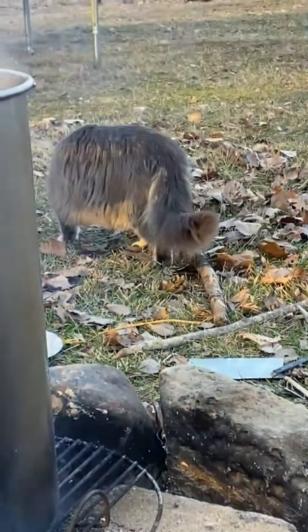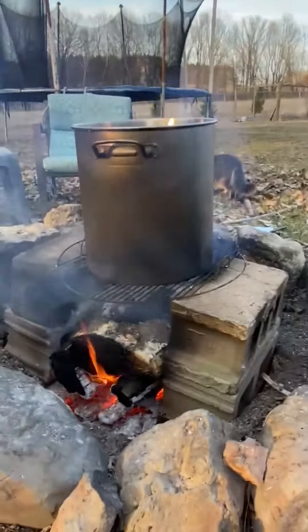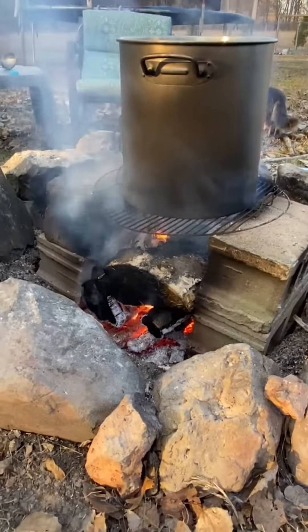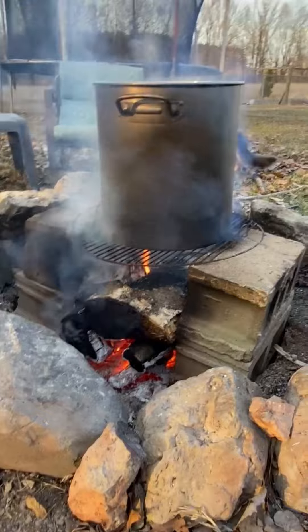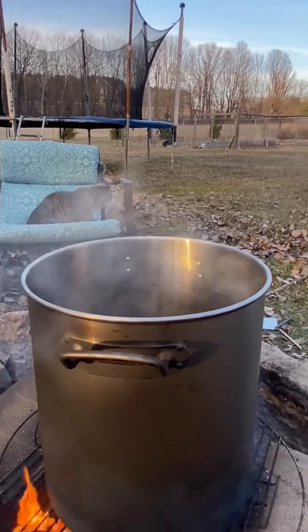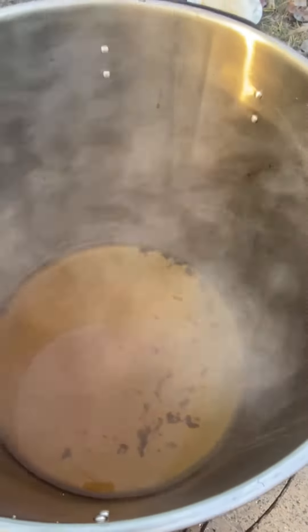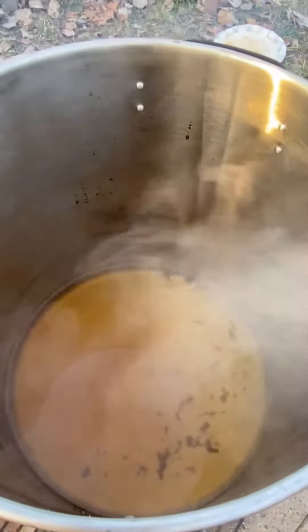Hey guys, today I'm going to be showing you how I boil my sap. Right here we have a big pot with the sap inside. Just boil it on top of two cinder blocks. I didn't have that much sap this year so it's been boiling for a while, and right about here you can see it's almost there, but I'm not going to have that much syrup.